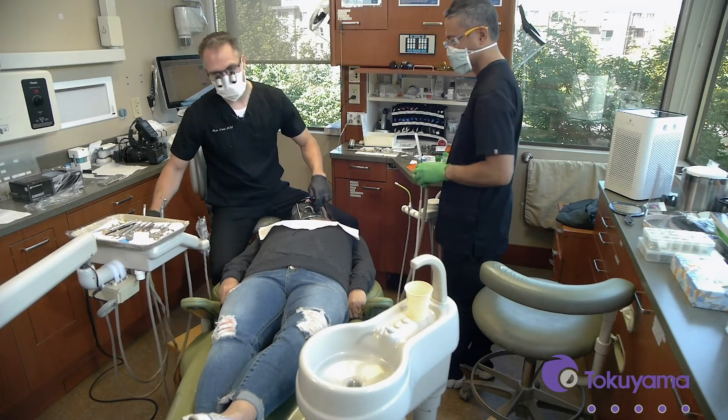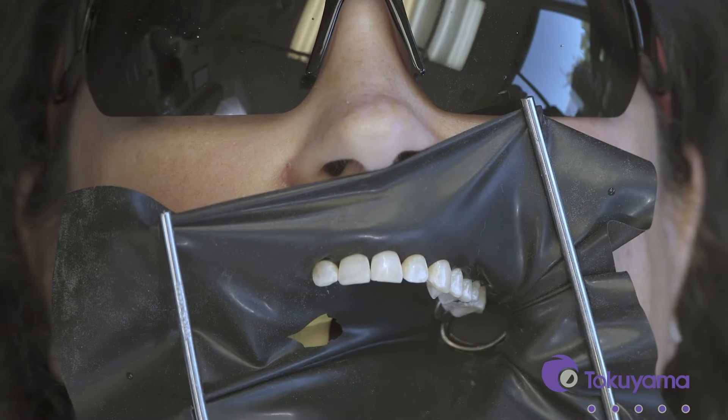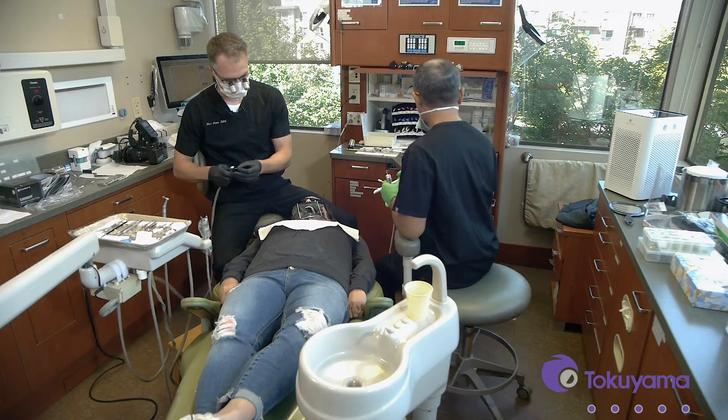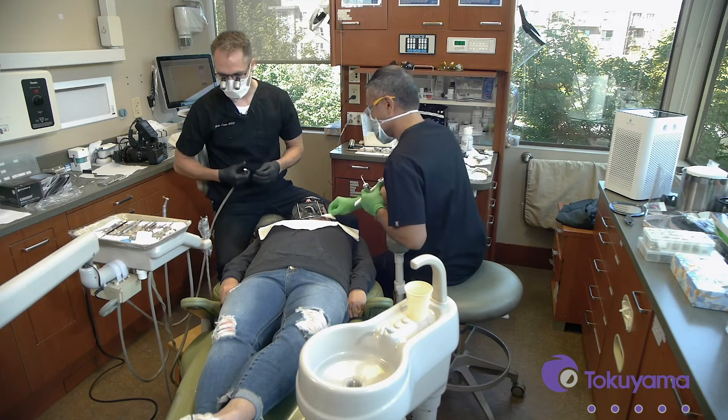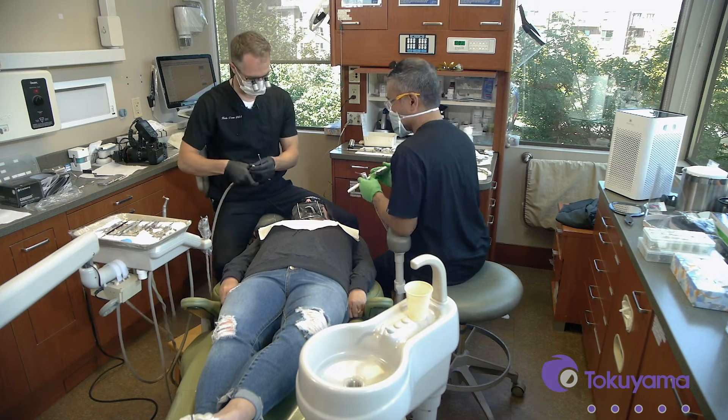Today we have tooth number 14, an MO amalgam that's been in there for about 20 years. Let's start by removing the existing restoration and then we'll see what coloration we're left with.